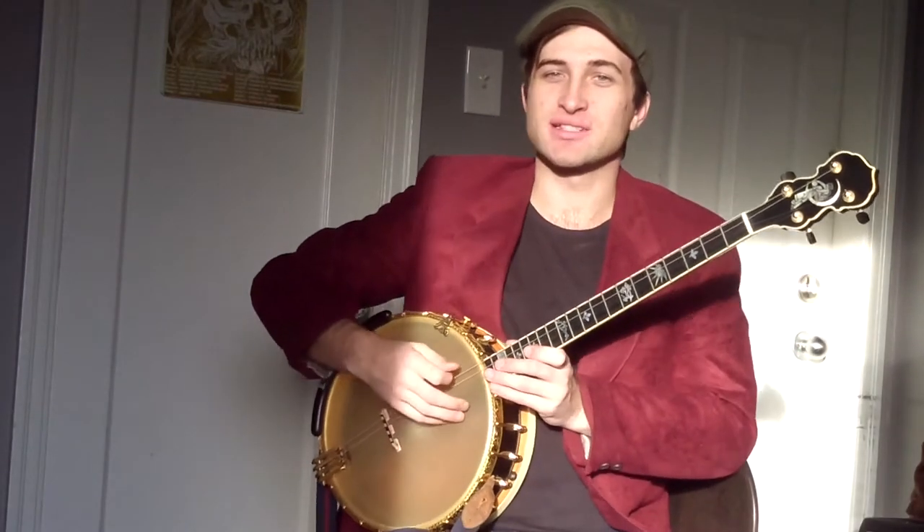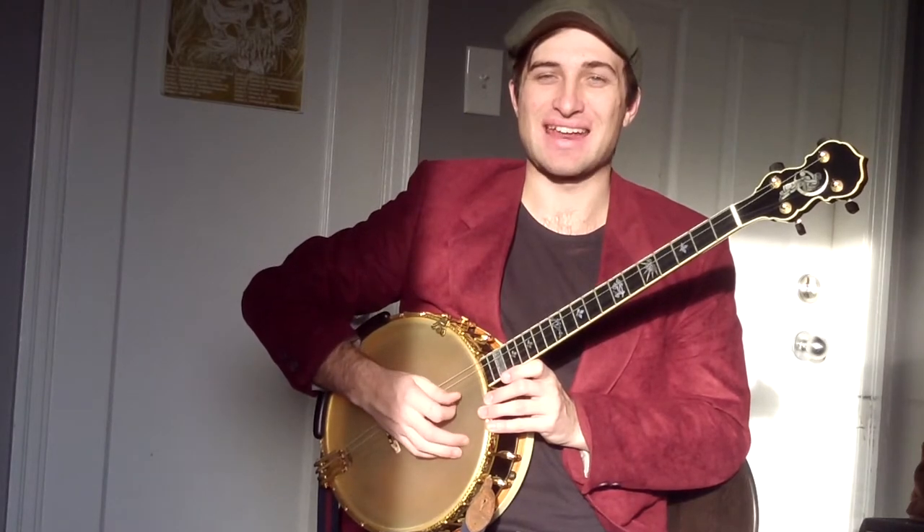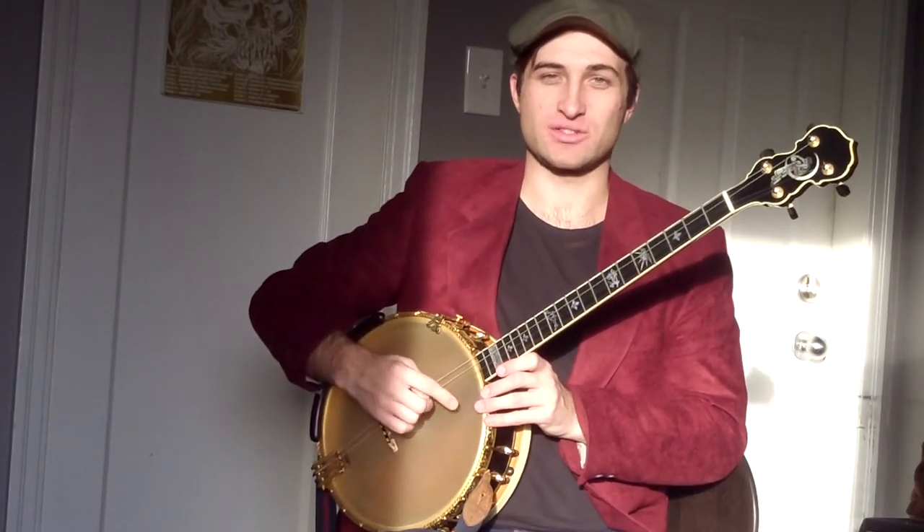Today we're in standard tenor banjo tuning, which is C, G, D, and A — going from your lower string to your higher string.